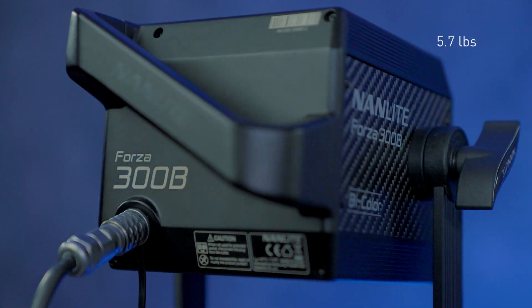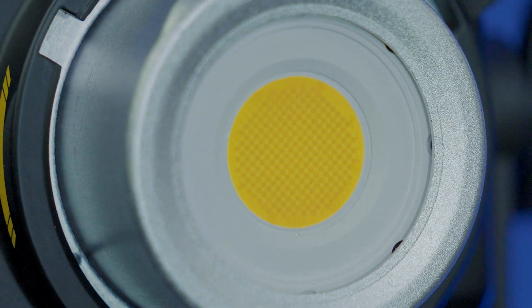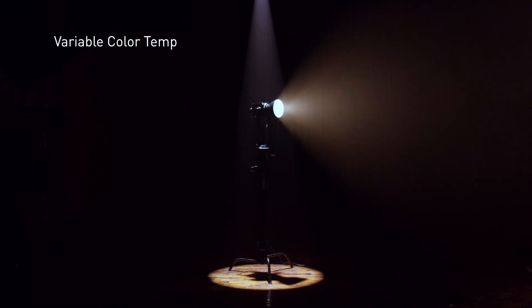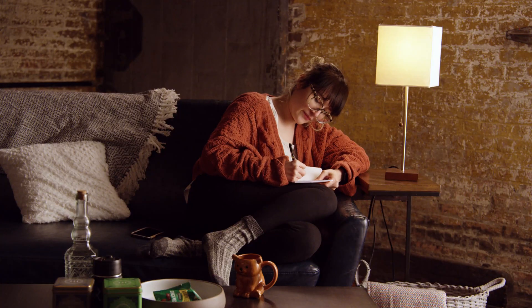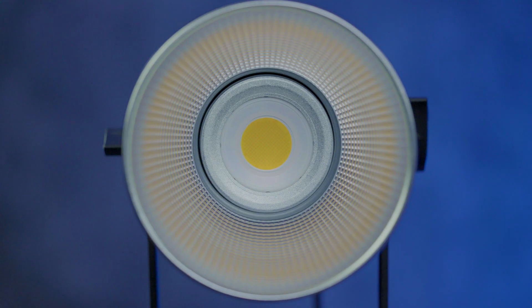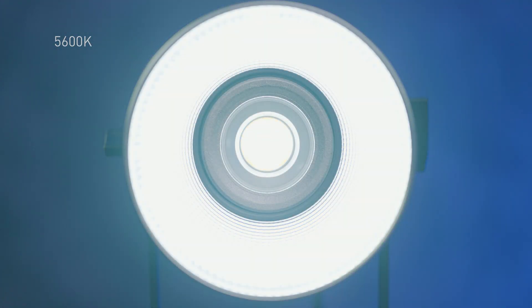The head itself is about 5.7 pounds. The Forza 300B has a COB chip — chip on board — which gives us that point source we like so much. It's a variable color temperature, from 2700 degrees Kelvin, which is that candlelight color, up to 6500 degrees Kelvin for a whiter light. So if you want to match tungsten lighting in a house, you can dial it into 3200K, or match window light at 5600K.